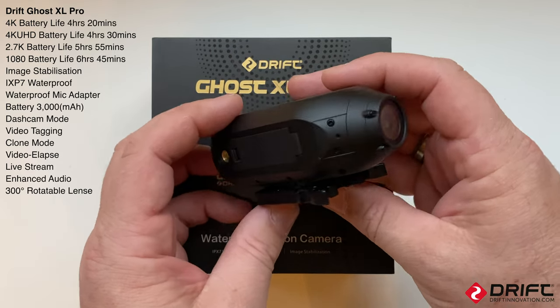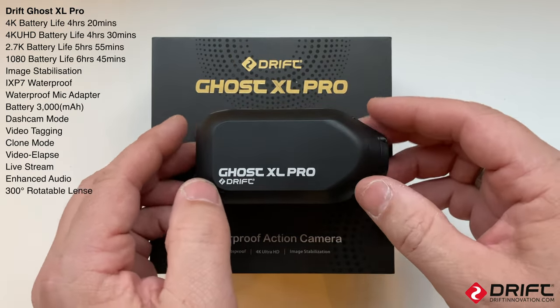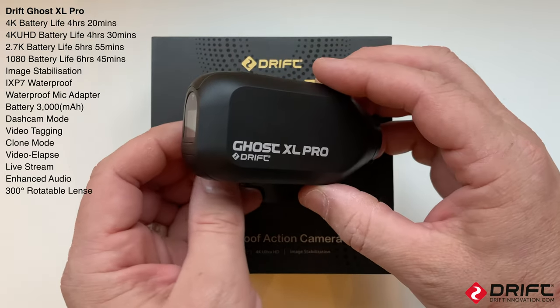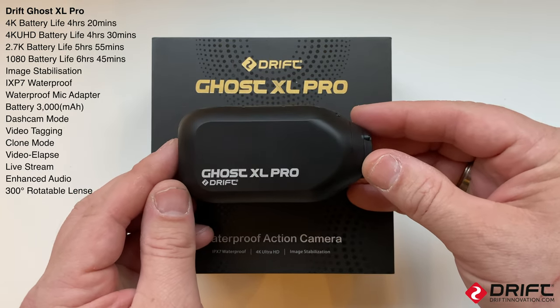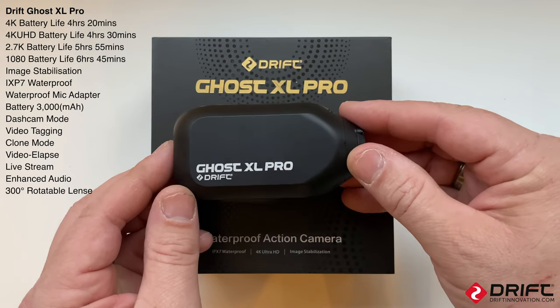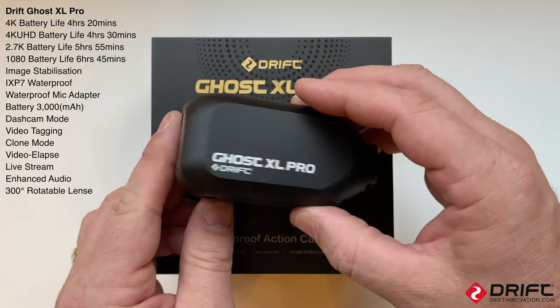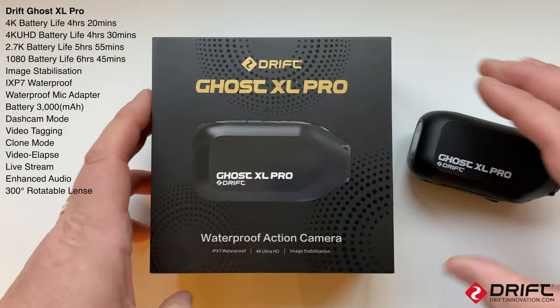I've tried this camera out already, using it on the bike at 4K 30 frames per second so I could check the color range, the exposure balance, and what the audio settings were like. There's a big improvement on the audio on this camera compared to the XL - the audio is a lot better. It's also IPX7 waterproof. Let's have a look inside the box.